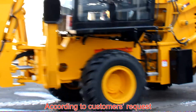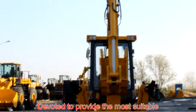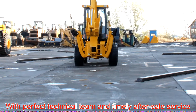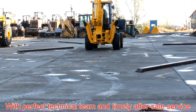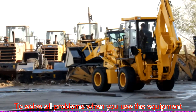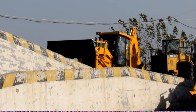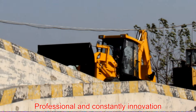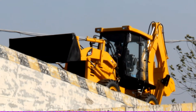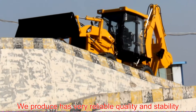According to customer requests, we can make custom production, devoted to providing the most suitable wheel loaders for the customer. With a professional technical team and timely after-sale service, we solve all problems when you use the equipment. With many years of experience, professional expertise, and constant innovation, our dedicated assembly workers ensure every wheel loader we produce has very reliable quality and stability.